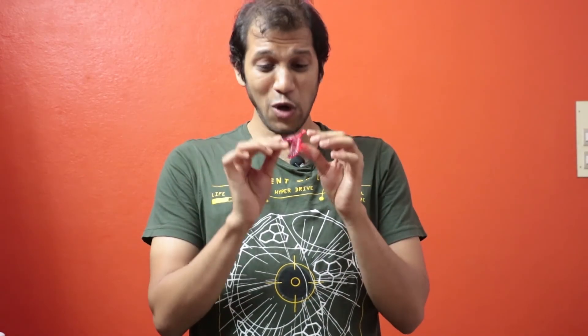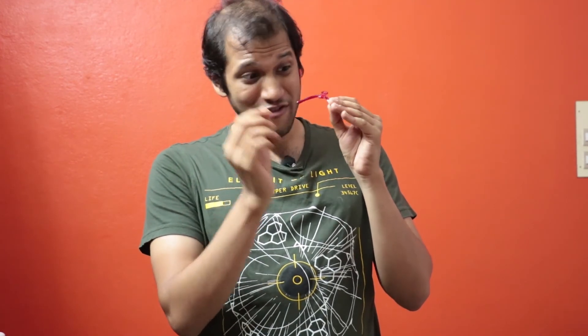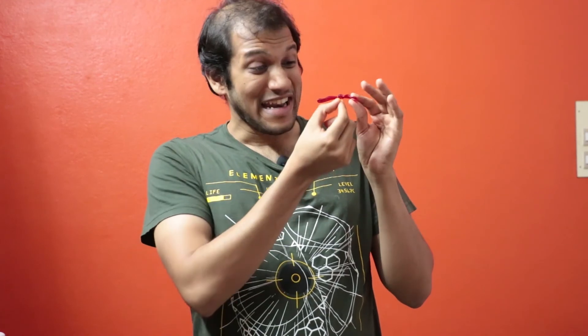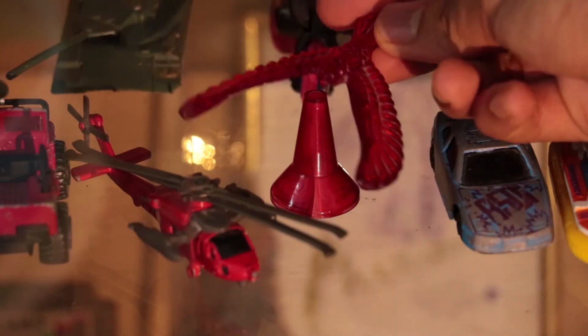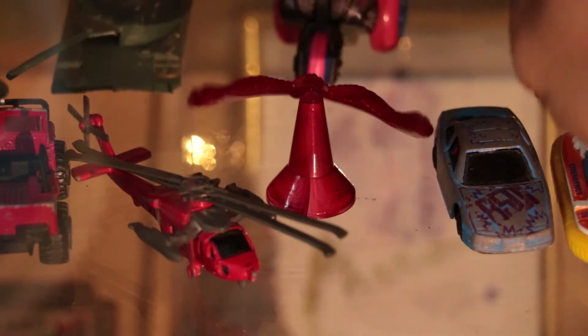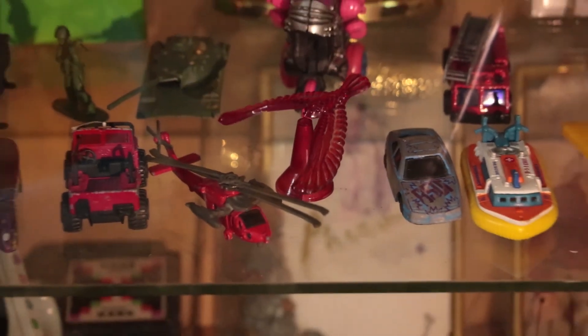To summarize: the balancing bird toy relies on a key principle - the center of gravity of the entire piece has to be very close to the beak, but more importantly, it has to be lower than the beak, lower than the balancing point, to keep it in stable equilibrium. What really fascinates me is that the physics involved in this toy is something we see almost every day - it's not advanced rocket science. To use that and come up with something like this is truly ingenious. Next time you come across a plastic bird dancing on its beak, pause and think about the amazing principles of physics that went into creating this toy.